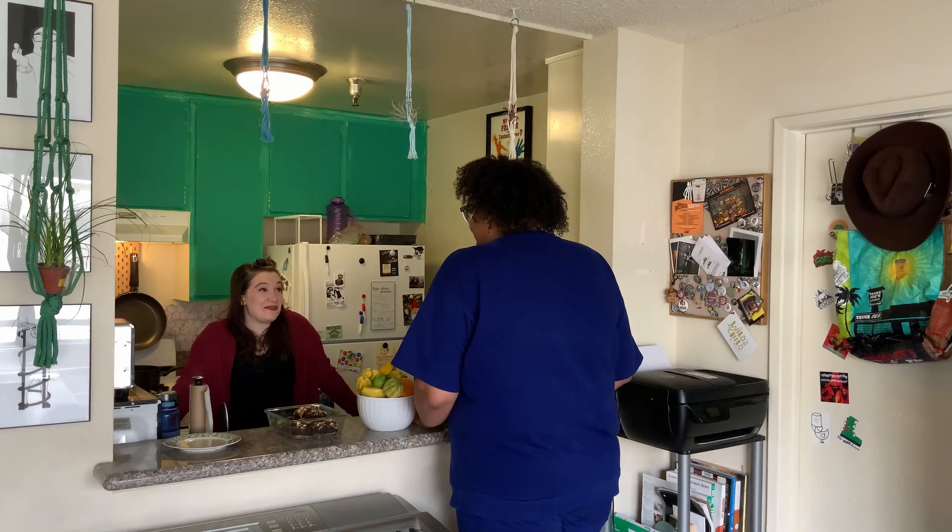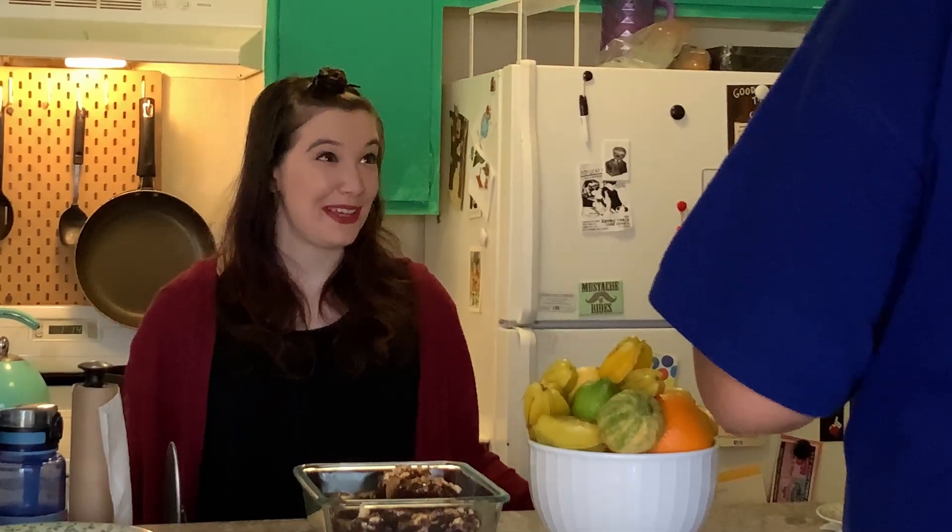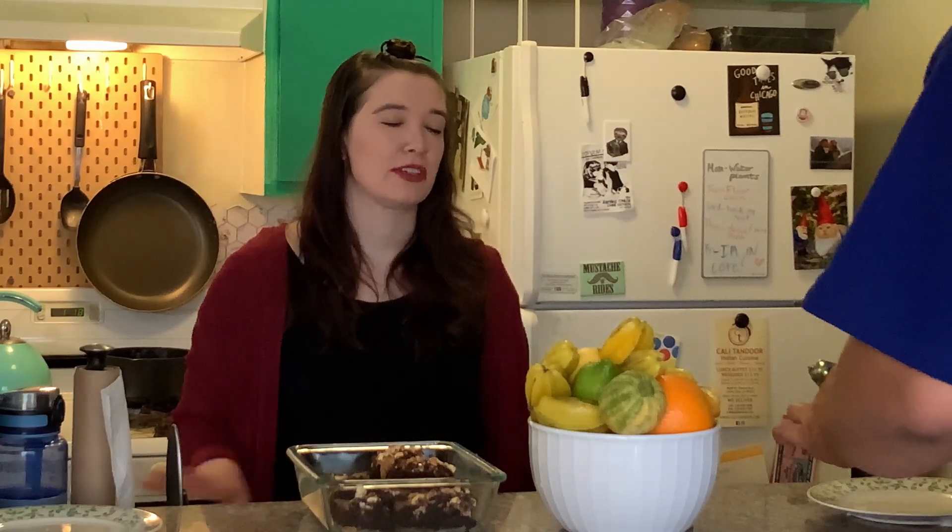This is delicious. How did you make this? You want the recipe? Yes, please. The most important thing when it comes to brownies is the ingredients. A lot of people think that you need butter, but vegan replacements work just as well.